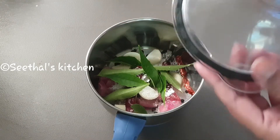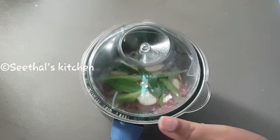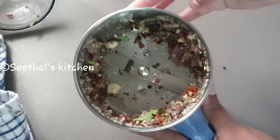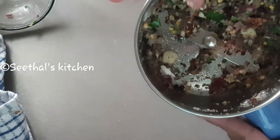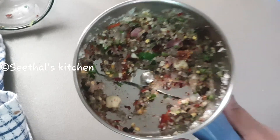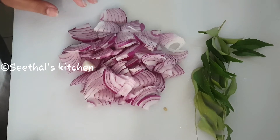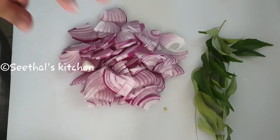And then we will add a mix of the mixers. Now we have to prepare this one fire and prepare it for a few minutes.